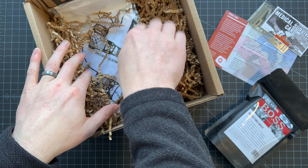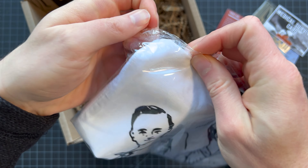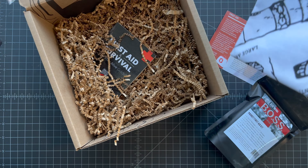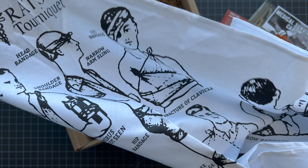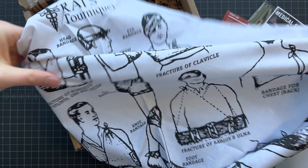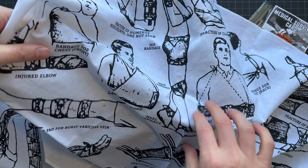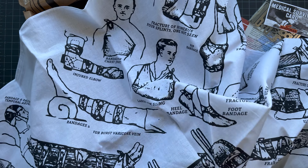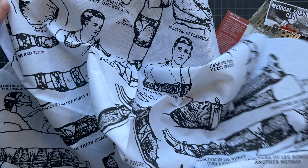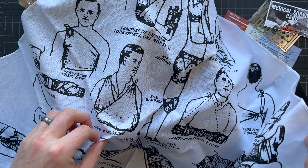Opening the next item, it looks like we have a bandana from the folks at RATS Tourniquet, who make a really popular tourniquet that a lot of people keep in their kits. This bandana explains all the different ways you can use it to bandage and treat injuries. It's also an interesting shape — it's like a half-square bandana, whereas most I have are the typical square shape. A cool and different item to have.